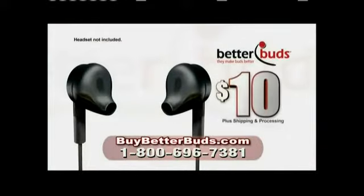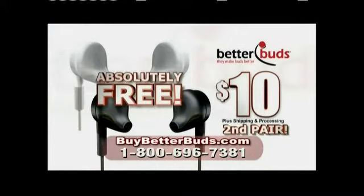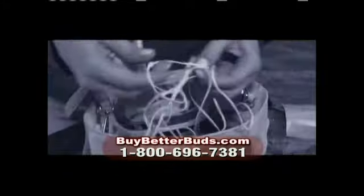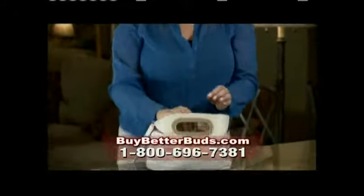Get BetterBuds, and they're just $10. But wait — call now, and we'll send a second pair absolutely free. Plus, we'll also include the BetterBud Buddies Auto Winder that automatically winds and neatly stores your earbuds without tangling. No more jumble in your front pocket or briefcase. With Buddies, you're always ready to go.